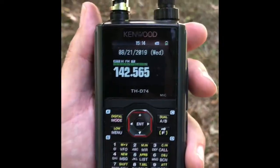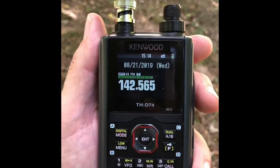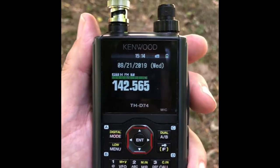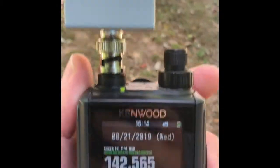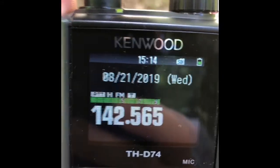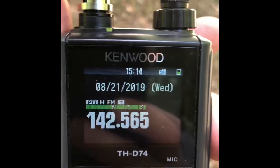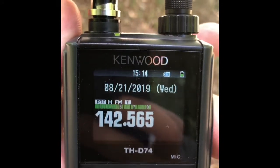Another tool you can use is a loop antenna to find the null, which also effectively attenuates the signal. In this case the edge of the loop — the circumference of the circle — is pointing toward the fox and I have a full signal readout. Now if I turn the loop so that the inside of the circle is facing the fox, the signal will dampen or go away.